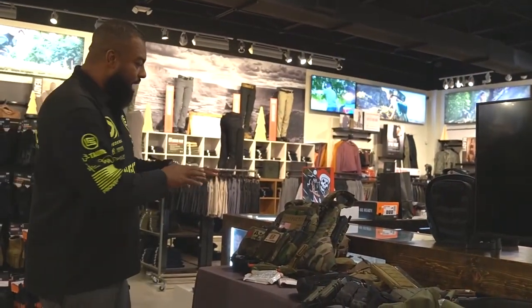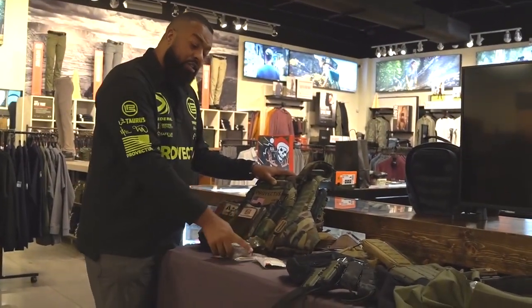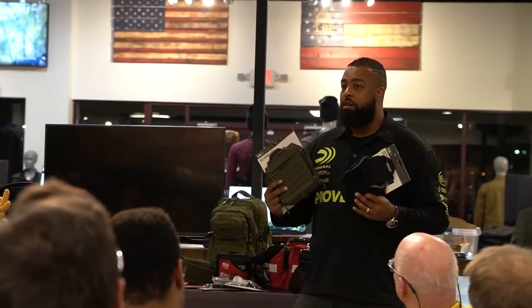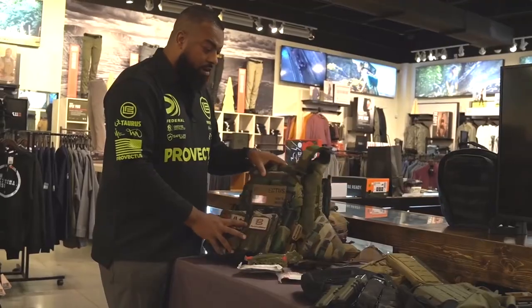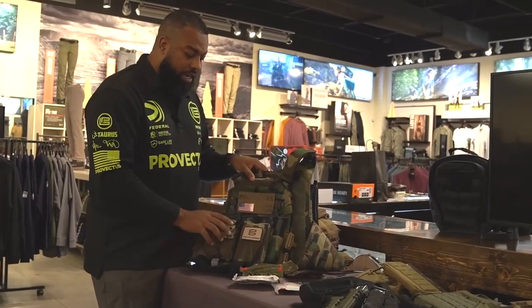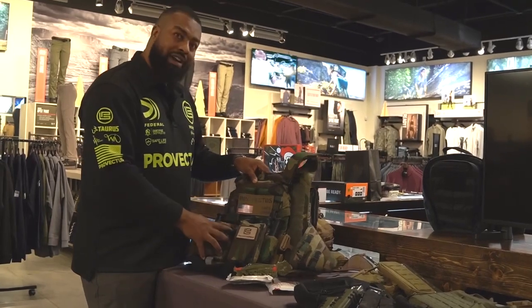I want to talk to you a little bit about what we just did. We not only talked about first aid kits, but we talked about, to be specific, individual first aid kits and where those individual first aid kits can be. So right here I've got a plate carrier from HRT. My medical supplies, which you see laying right here — my individual first aid kit goes right here.